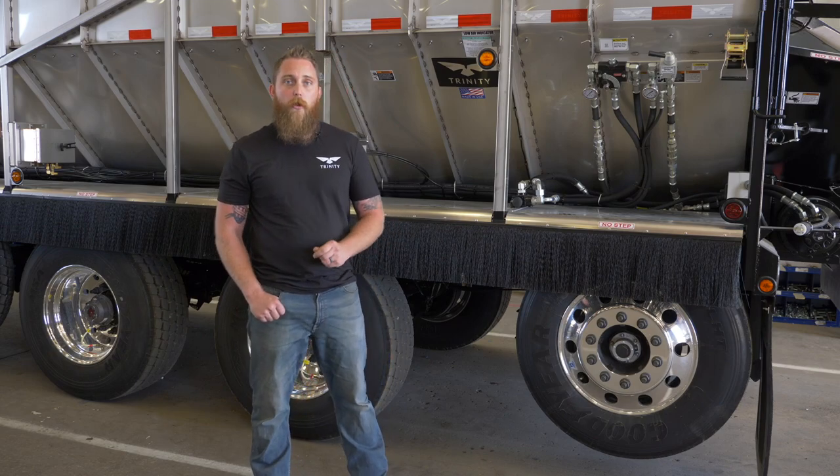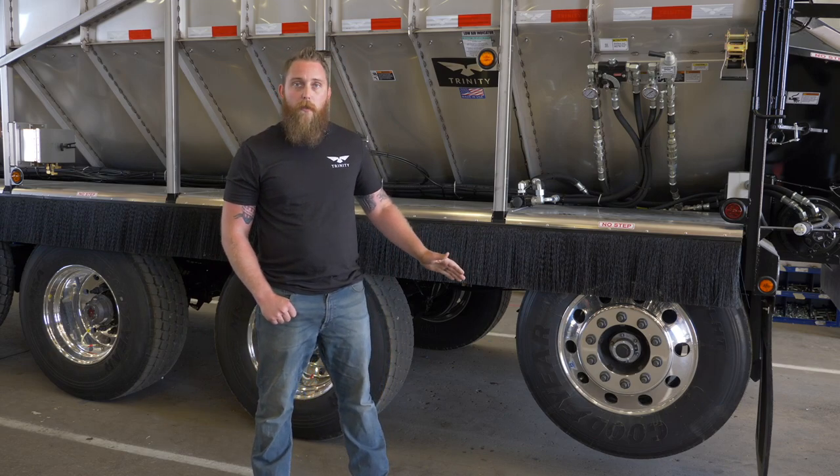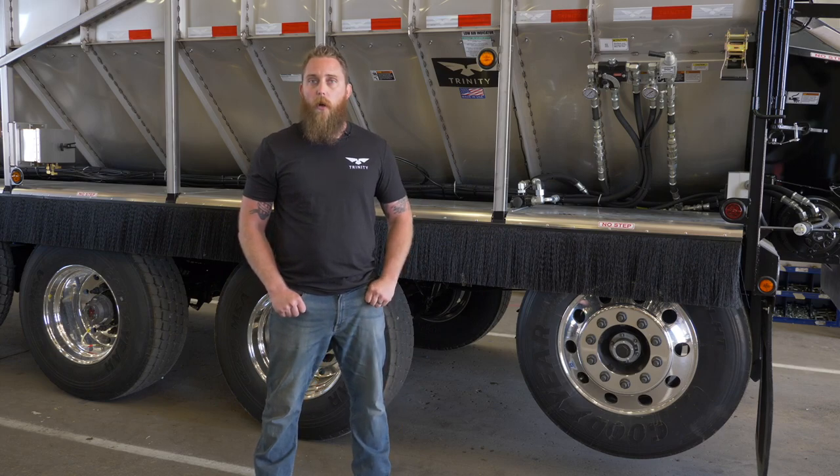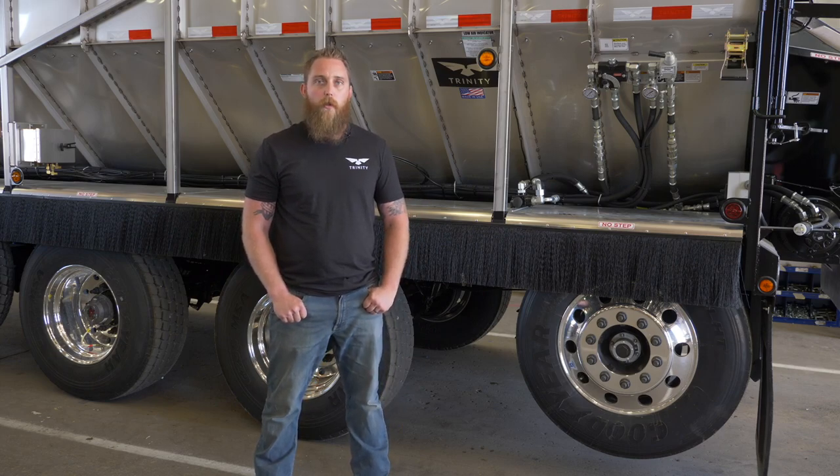That should cover the importance of why you should never back up with a steerable axle in the down position. If you have any further questions, please give us a call or visit our website at TrinityTrailer.com.